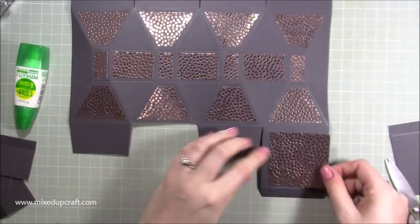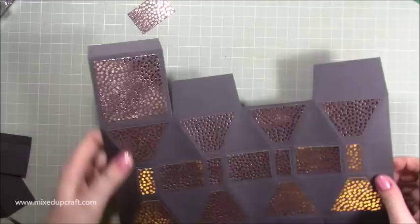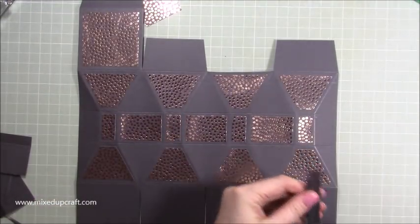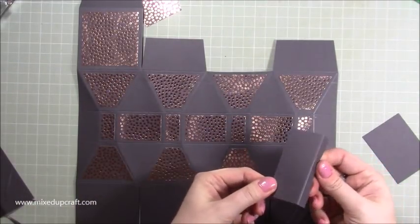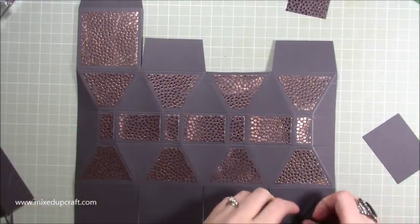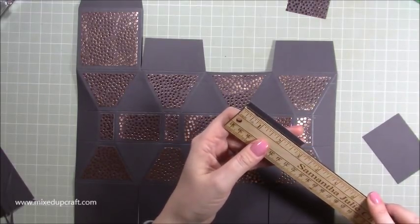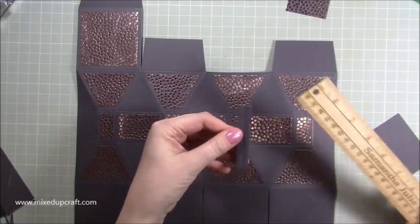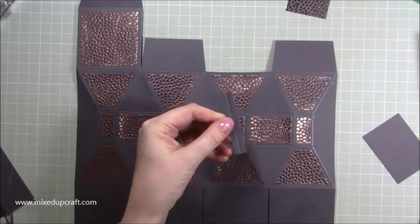Then with this piece you can sit that neatly on the top of that square — that's all stuck down now. With the piece that we cut out here, you want to cut two pieces that are two and three quarters long by half an inch wide. Along that half inch side you want to score a quarter of an inch right down the middle — you're just making these little quarter inch wide hinges.